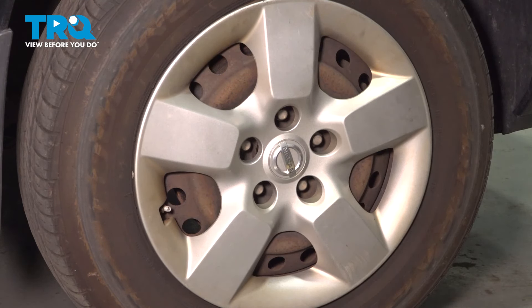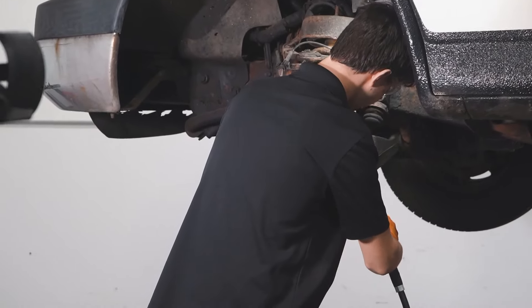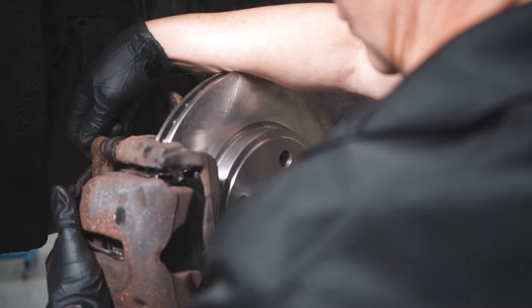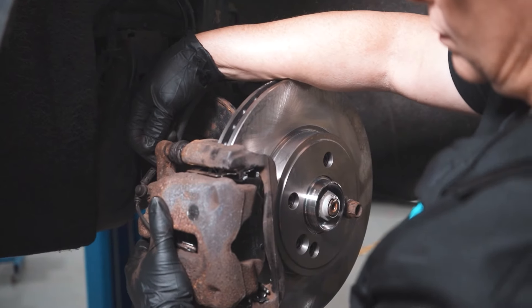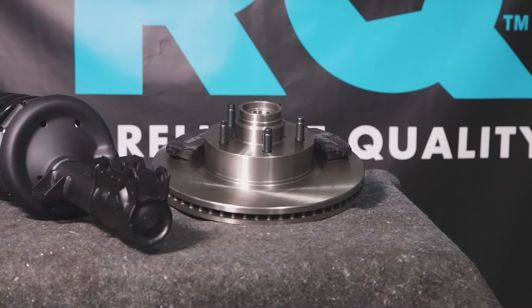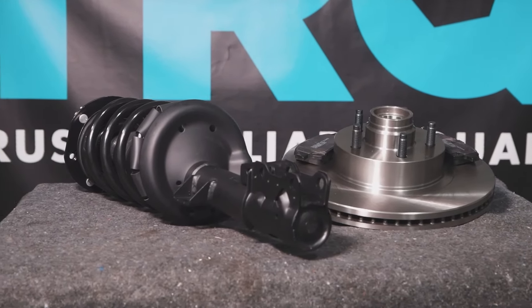Finishing this installation, it's important to have an alignment done on your vehicle. When only the best will do, demand TRQ — the only company that lets you view before you do. TRQ is committed to offering the highest quality aftermarket auto parts engineered with peace of mind. Thanks for using and viewing with TRQ.